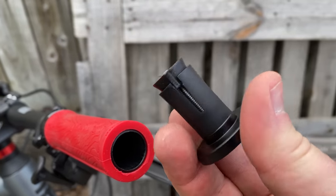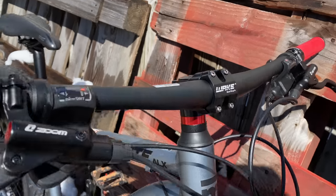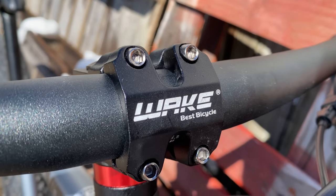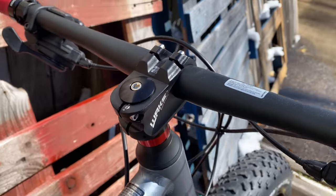Upscale features, like these snazzy compression torque end caps. I added 20 millimeters to the bars. When it came to the stem, I went with a Wake stem — it's shorter by 20 millimeters. This new one's 40 millimeters with a 7-degree rise.